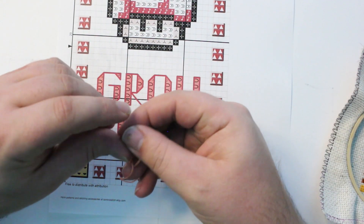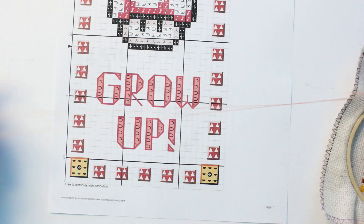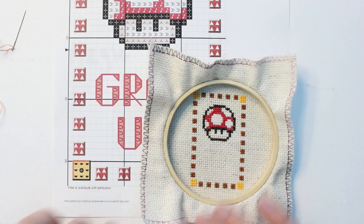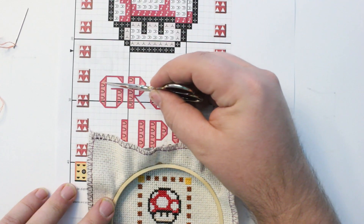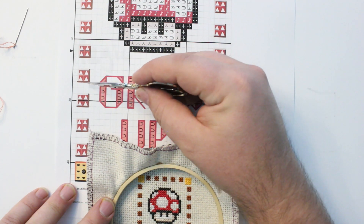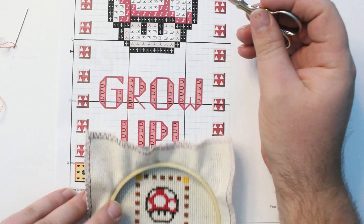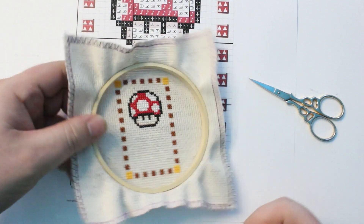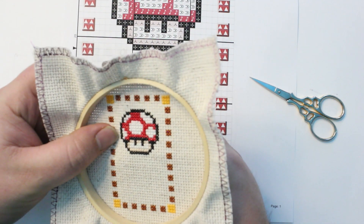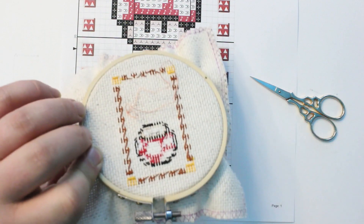I've got my needle all threaded already here, and since I'm going to be using the loop start method I've got a loop on one end and the needle on the other. When using loop start, I recommend that your first stitch not be a fractional stitch, so I'm going to start somewhere else — on this first full stitch underneath the fractional stitches. I'll count over from a frame of reference at the bottom corner of this square: there are two empty columns between it, and it's one below the fourth square. So I'll count up to the fourth square, count over two, and that's where I'll start my first full stitch on the staff of that G. I'll pull this most of the way through.